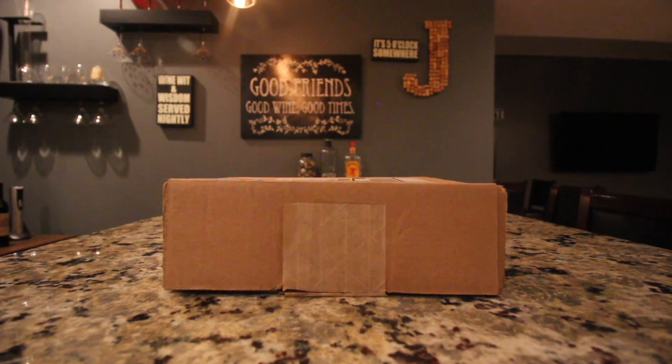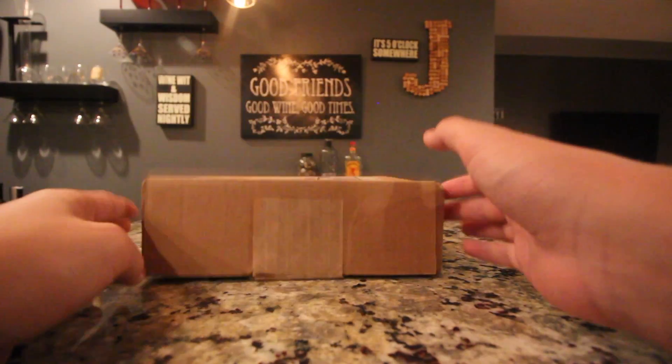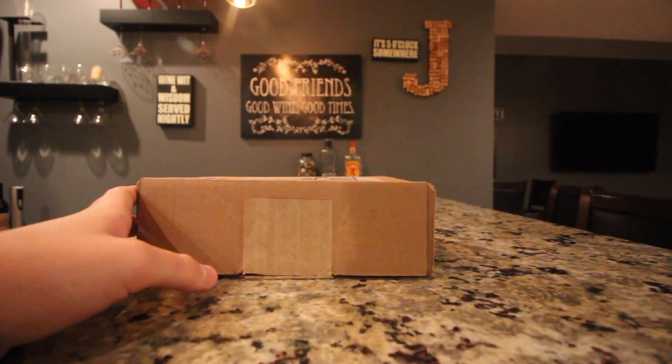Yo, what's going on guys? It's Dissertation here back with another video. Here we have an unboxing from Supreme — Supreme week two I believe — and these are the chopsticks. So yeah, let's get into this.